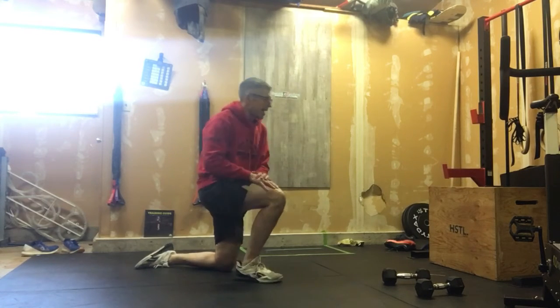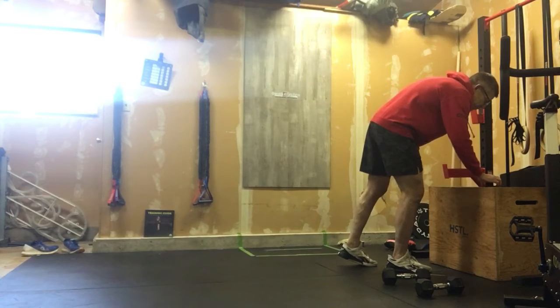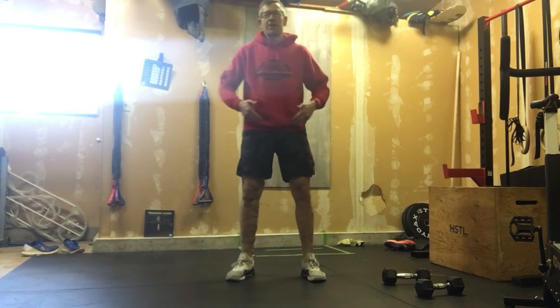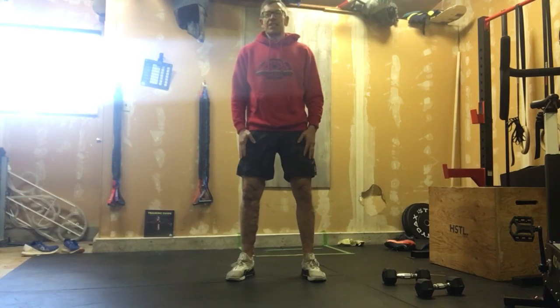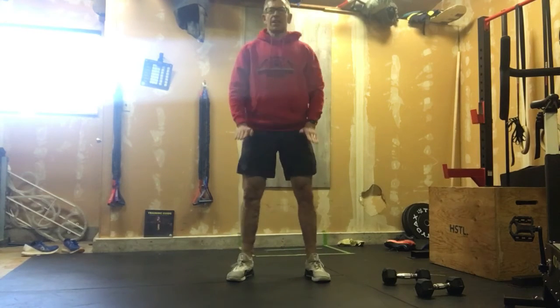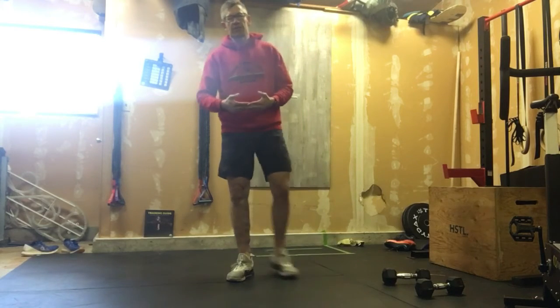After those, we'll go into 10 air squats — just a good general mobility exercise. Knees shoulder-width apart, toes pointed out ever so slightly, send those hips back, nice tall chest, hip crease makes that knee crease. 10 reps.